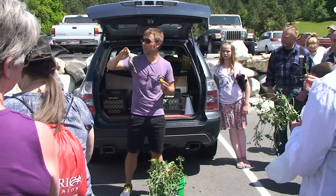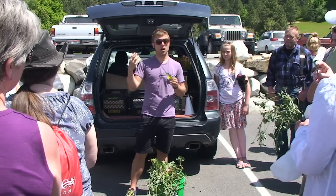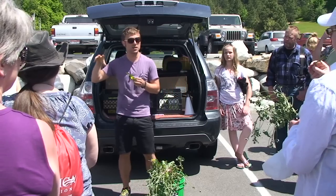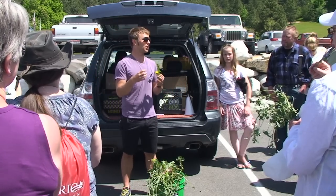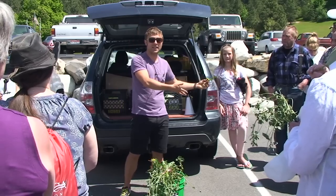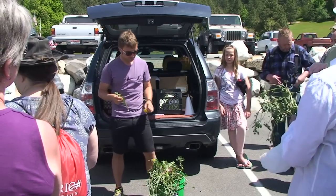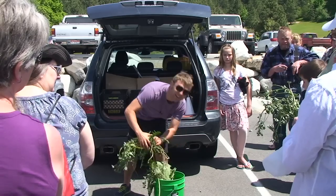I mentioned putting it in pesto. The bitterness in dandelion complements a pesto — for some reason when you mix it with some kind of fat, either nuts or oil, it's just a great combination. So you can eat the dandelion easily and it makes the pesto taste better. It can save you some money too, because pesto is expensive.